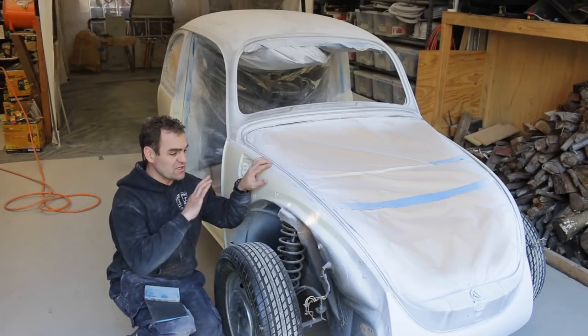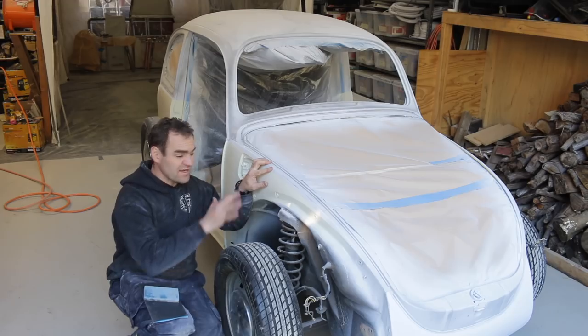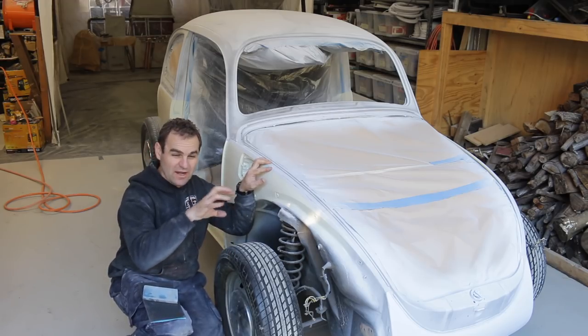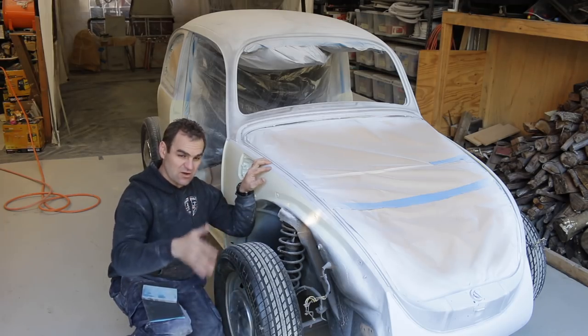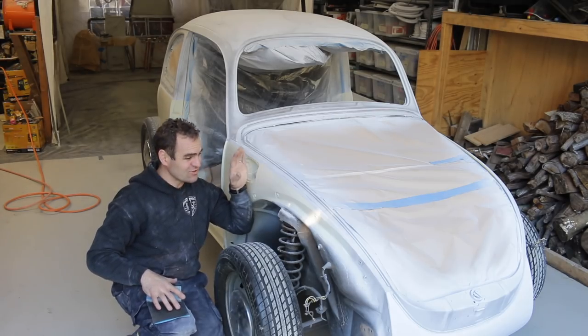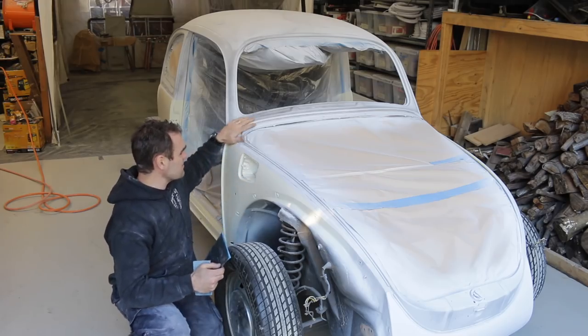So I went over the whole thing with the DA sander with 600, just to get it down, get down the bigger areas. Made sure I kept it moving — you don't want to leave it in one spot at any time because you'll get ripples and waves in it. Just skimming over it and keeping it nice and smooth. Now I'm going to go through and do wet and dry, also with 600, over the rest of the bits.